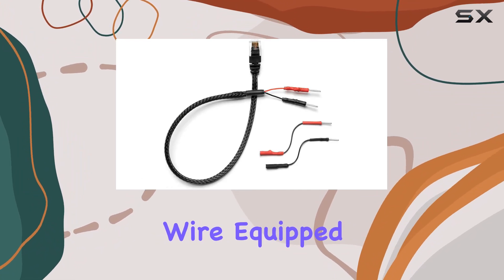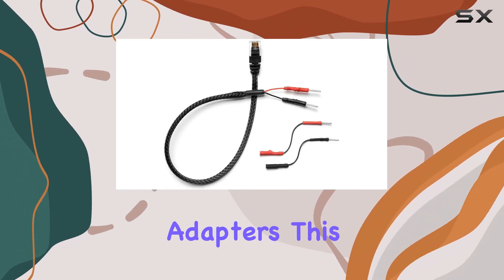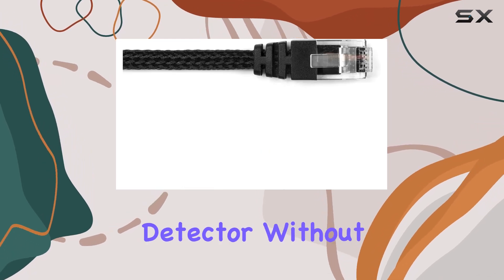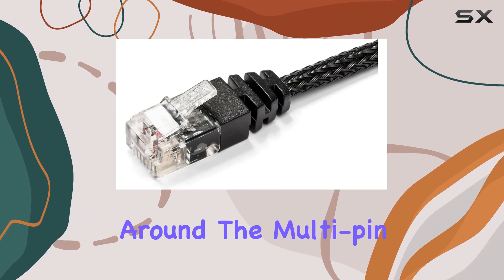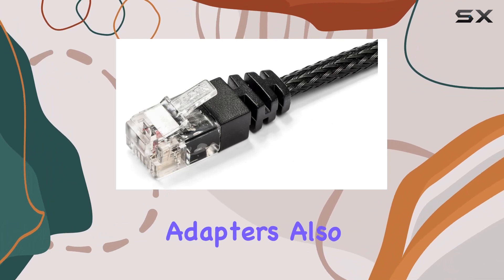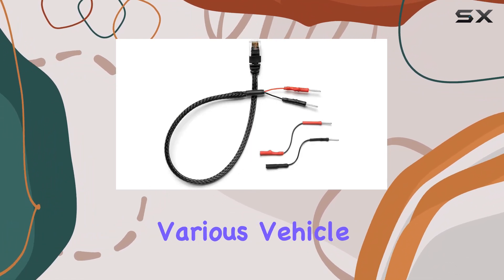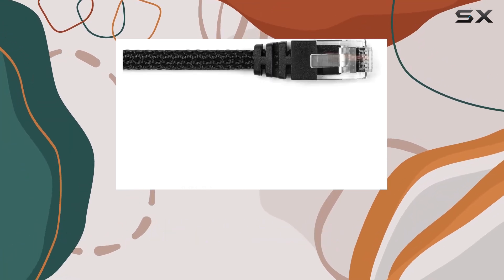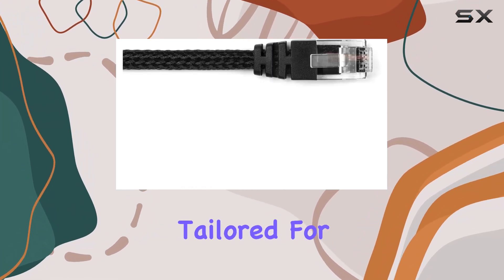Flexibility in installation is crucial, and the Radar Mount power cord delivers just that. With its 14-inch wire equipped with multi-pin adapters, this length is ideal for reaching from the rearview mirror down to the radar detector without excess wiring hanging around. The multi-pin adapters also mean the power cord can accommodate various vehicle and mirror types, broadening its compatibility beyond just Escort models.